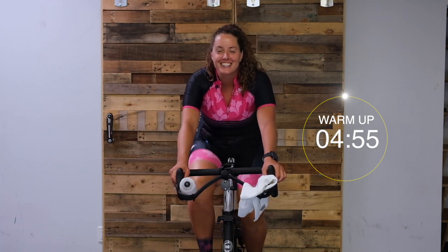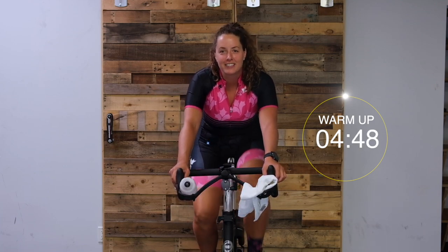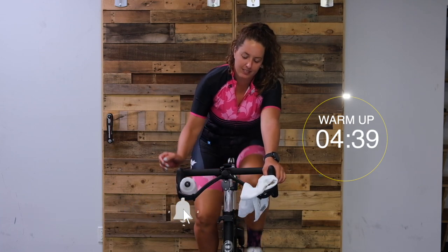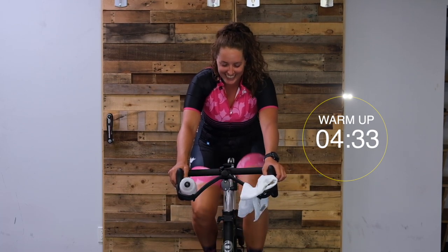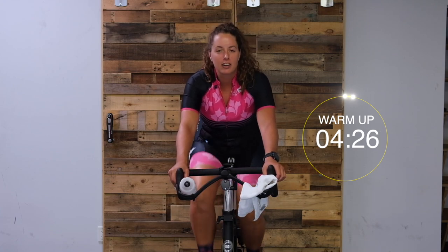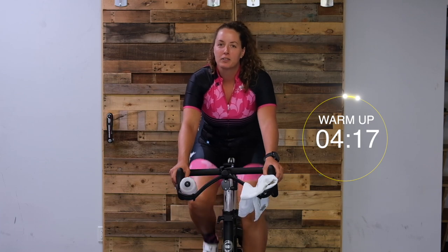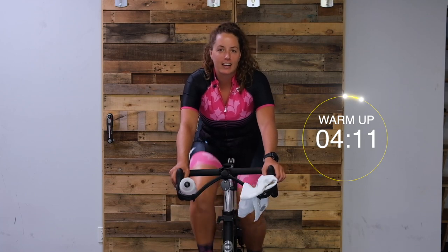We're on! So we're just starting our warm up nice and easy. Hopefully you're on your bike, ready to go - just doing a two-minute easy to start. Warm up those legs, get comfortable, and we'll just cruise here for a bit. We've got a killer playlist going. While we're just spinning nice and easy, make sure your body's in a good comfortable position - knees tracking over your feet, nice tall spine, relaxed through your elbows, and engaging your core. Nothing crazy with the cadence, just turn over those legs.